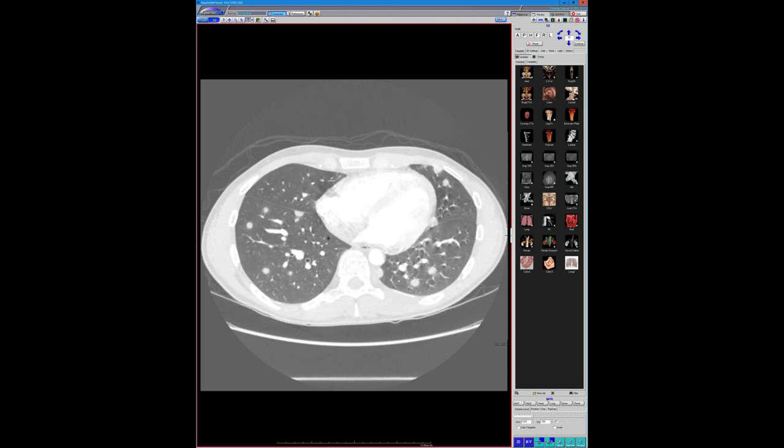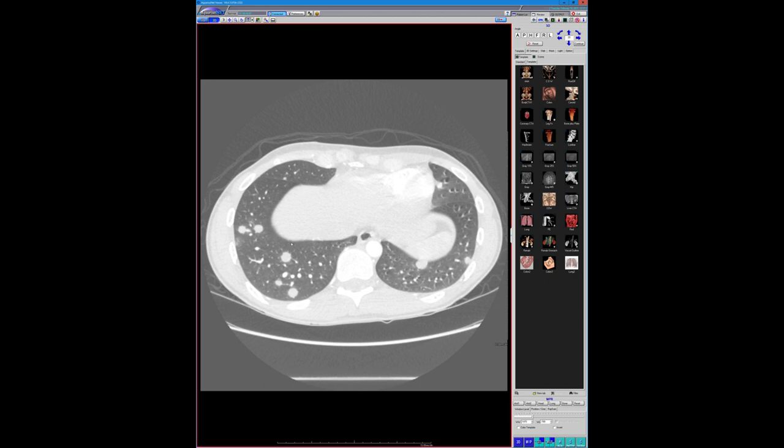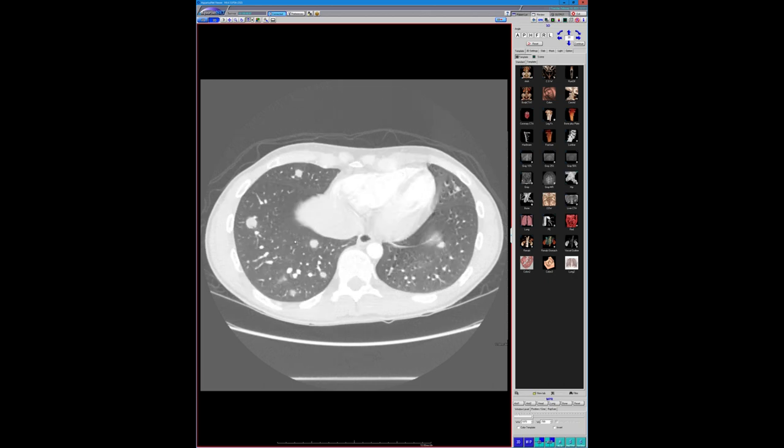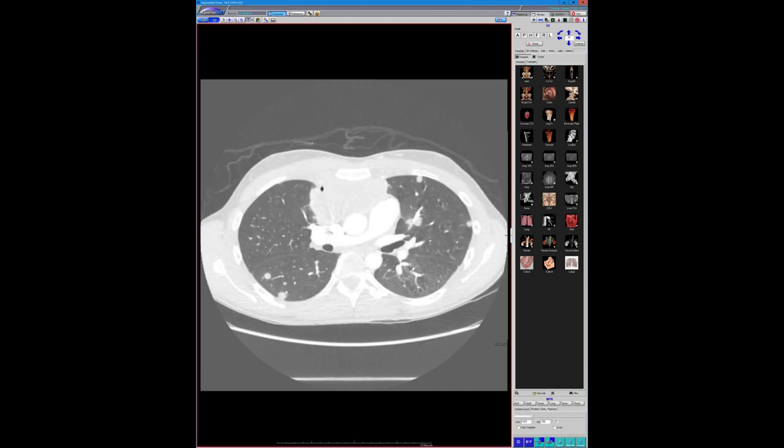I still thought germ cell tumor was going to be just as likely. But this turned out to be actually a non-Hodgkin's lymphoma — here's an air bronchogram. He's like 20 years old. We often think of non-Hodgkin's as affecting older patients. Hodgkin's has a bimodal age distribution occurring in younger patients but also very old patients. This is a young age for non-Hodgkin's, but it was just a subtle finding on a portable radiograph.